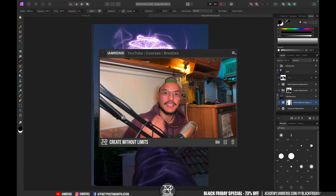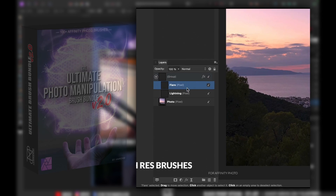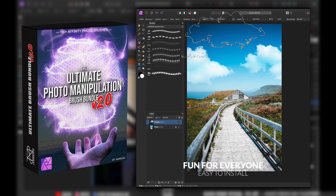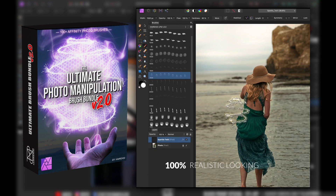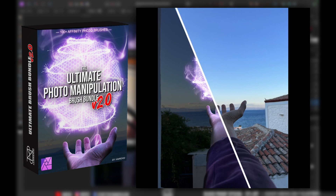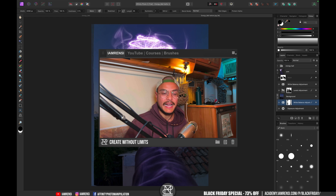If you're interested in this brush bundle, I'm currently running a Black Friday sale making it only $37 excluding VAT. The bundle includes over 100 high-quality brushes: clouds, smoke, waterfalls, northern lights, stars, comets, moons — basically everything you need for amazing photo manipulations in Affinity Photo. I've also created more than 20 tutorials that come with the bundle. Check out the link in the video description — the sale ends November 28th, so don't miss out.